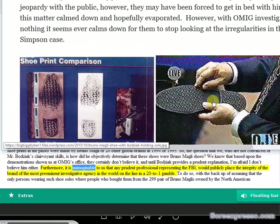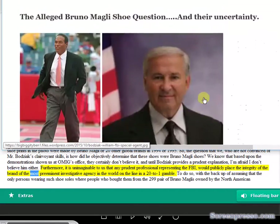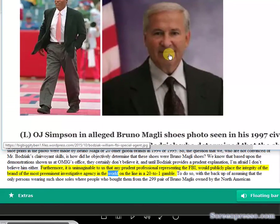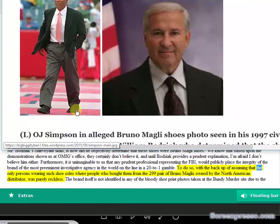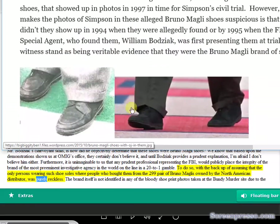Furthermore, it is unimaginable that any prudent professional representing the FBI would publicly place the integrity of the most preeminent investigative agency in the world on the line in a twenty-to-one gamble. To do so with the assumption that the only persons wearing such soles were people who bought them from the 299 pairs of Bruno Magli's owned by the North American distributor was purely reckless.